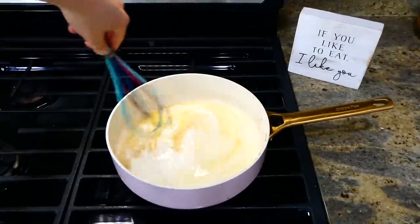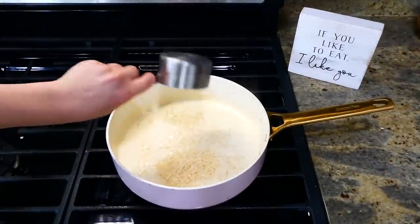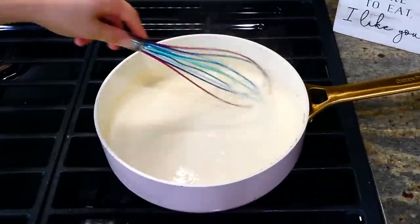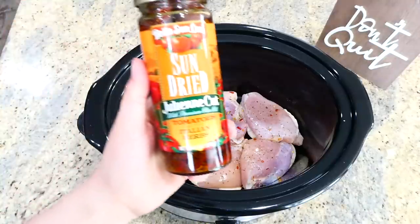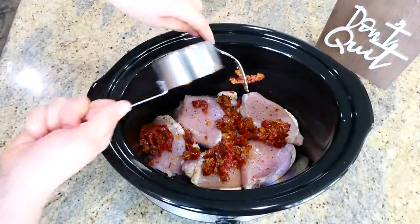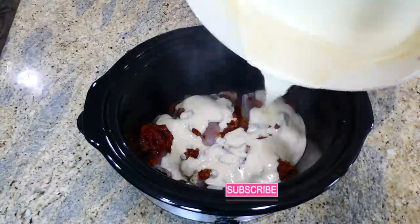I whisk the sauce together and let it thicken, which takes about three minutes. Once it's thickening up, I add three-fourths cup of parmesan cheese, stir to let the cheese melt down — and that's all for this sauce. It's going to make the chicken taste crazy delicious. Back at the slow cooker, I add half a cup of sun-dried tomatoes, sprinkling them all over the top of the chicken, then pour the sauce we made all over the sun-dried tomatoes. This cooks on low for about six hours or until the chicken is completely cooked through.